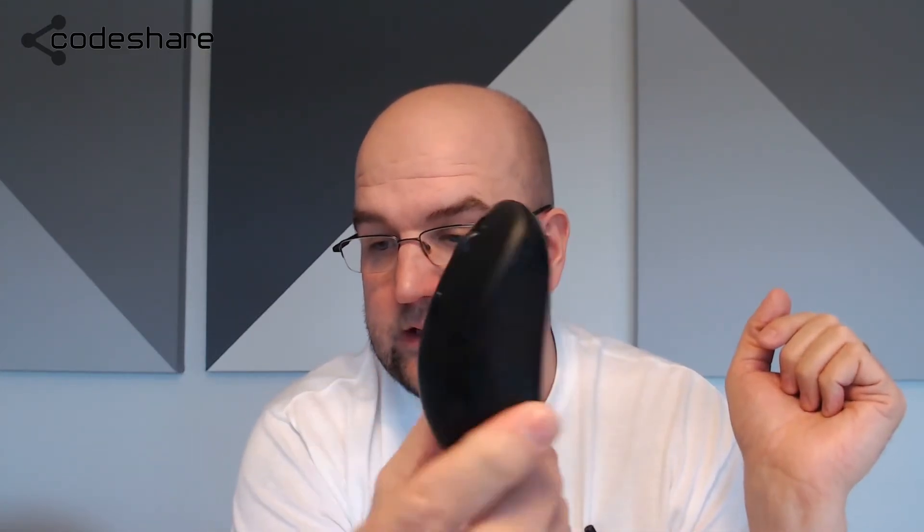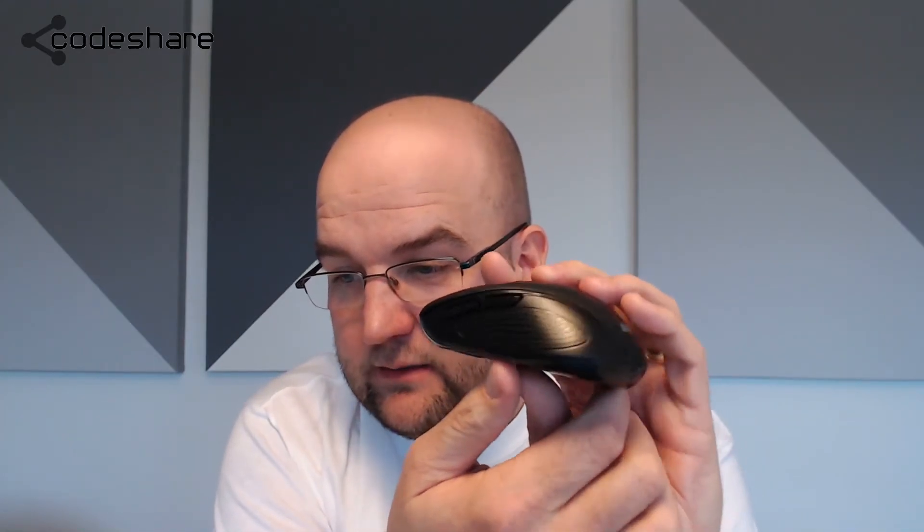I definitely recommend it. It's a good mouse, and as far as wireless mice go, I can't think of anything more that it needs to do. There could be more buttons on it but I didn't want more buttons.